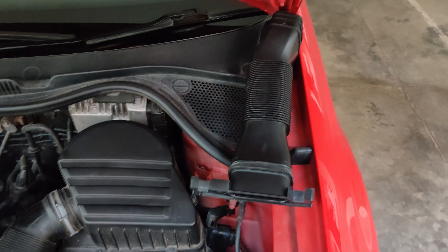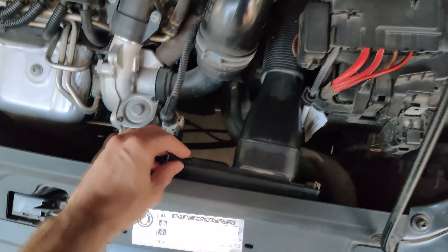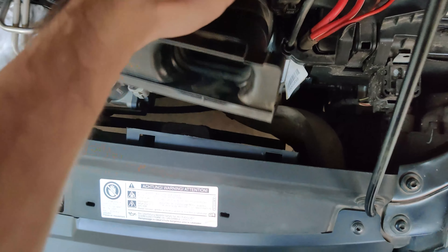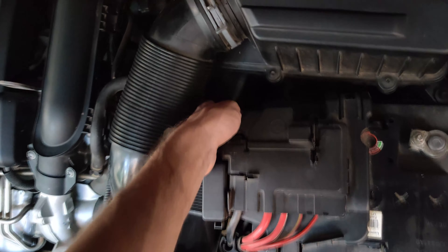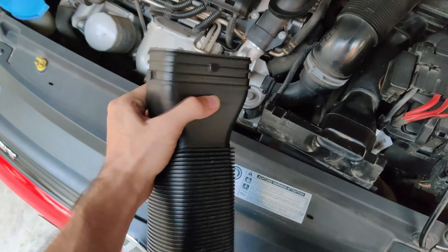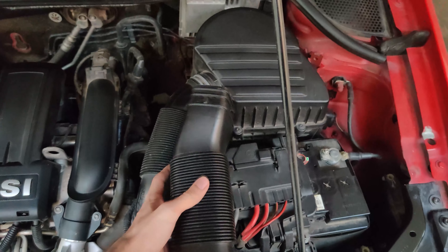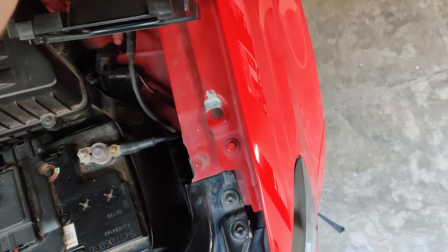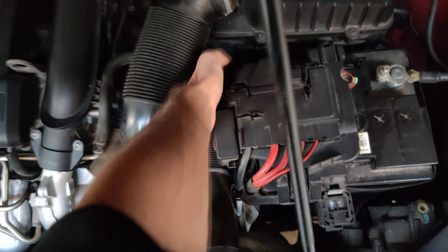To replace with the Fabia VRS pipe, we need to pull the stock pipe out and it is easier when the engine is cold. Pull out the four tabs at the front so the front section is free. Then reaching back, squeeze the rear end of the stock pipe so the tabs can clear from the stock air box and just pull it out.